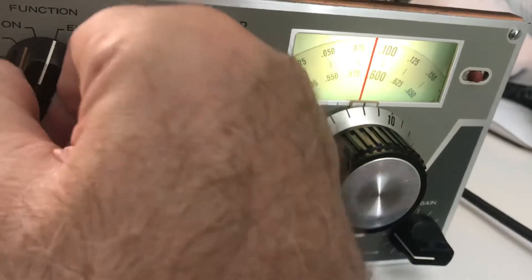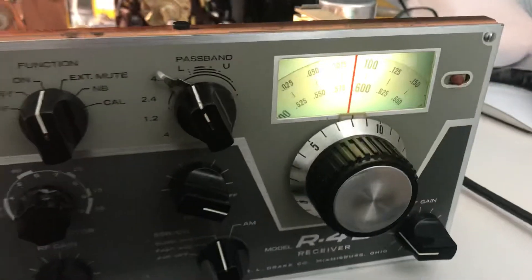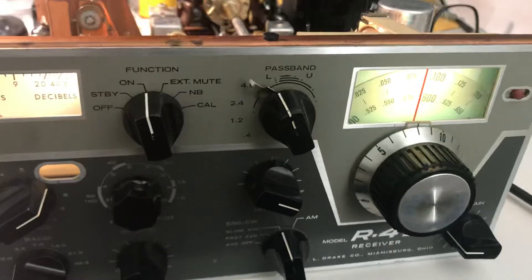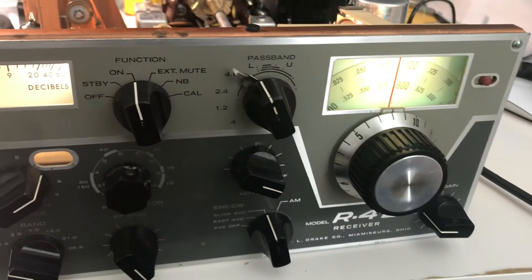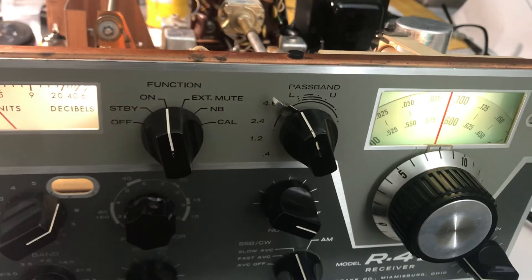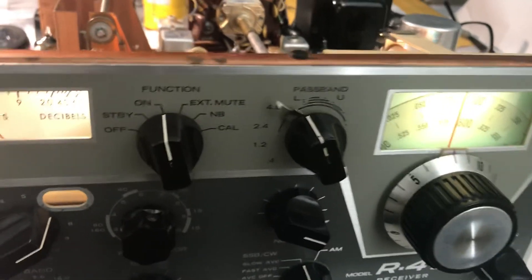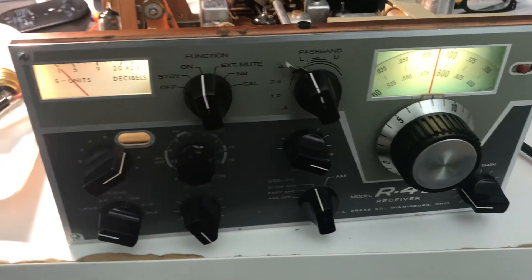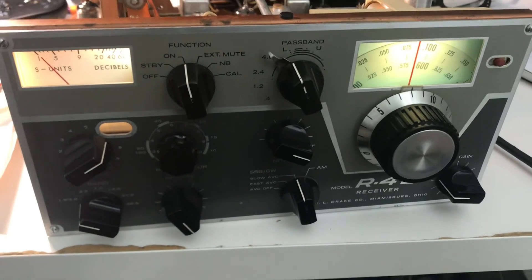Calibrator — that might be for another month, year, or time. Thanks for watching the video. Again, this is the R4B I've been working on — the tuning of the IF stages. There are some videos preceding this one that go through some of the harder things I encountered. Thanks for watching, good luck with the R4B, have a great day.